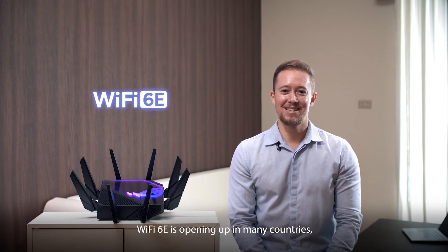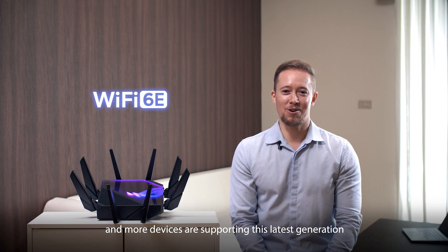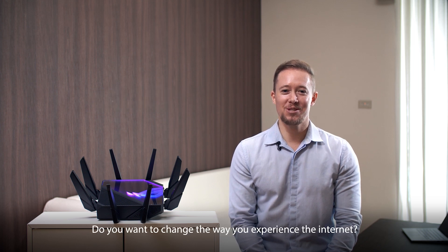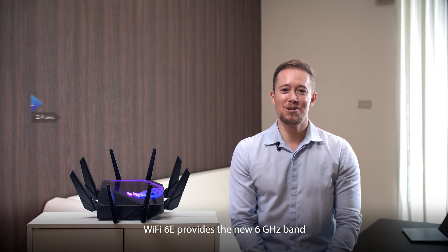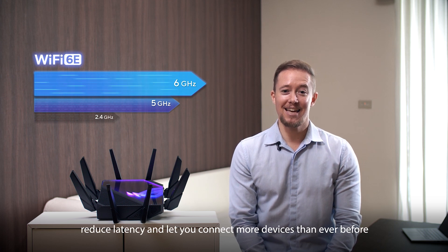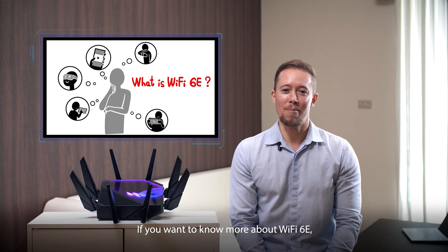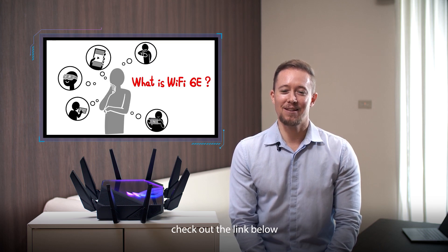Hi there! Wi-Fi 6E is opening up in many countries and more devices are supporting this latest generation. Do you want to change the way you experience the internet? Wi-Fi 6E provides the new 6 gigahertz band that can improve buffering, reduce latency, and let you connect more devices than ever before. If you want to know more about Wi-Fi 6E, check out the link below.